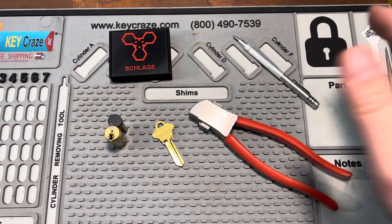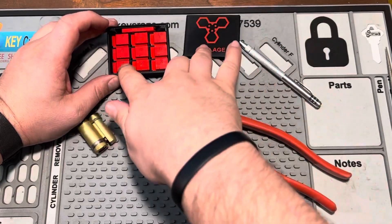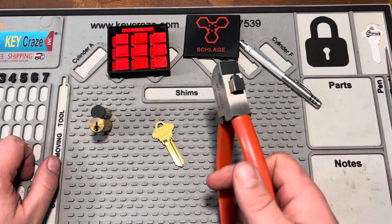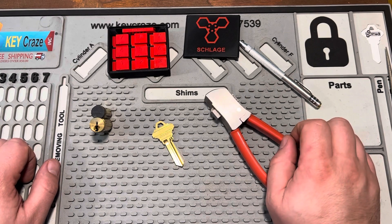So here's what we got. We've got depths one through nine. Schlage also has a zero depth, but it would be nigh impossible to nick off 15 thousandths accurately with this thing, so I wouldn't sweat it.